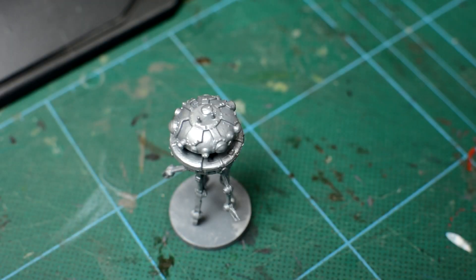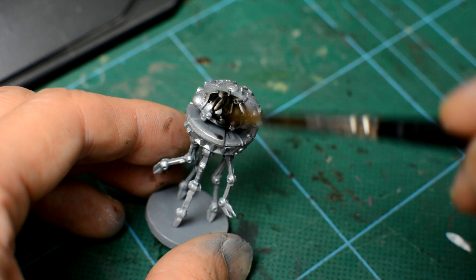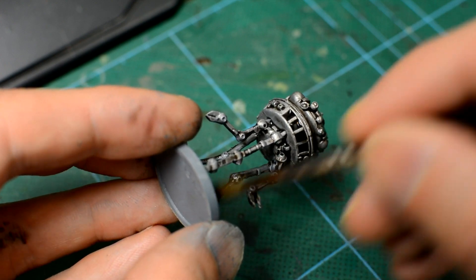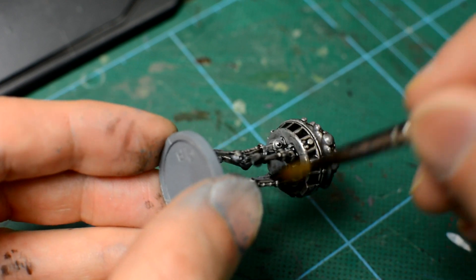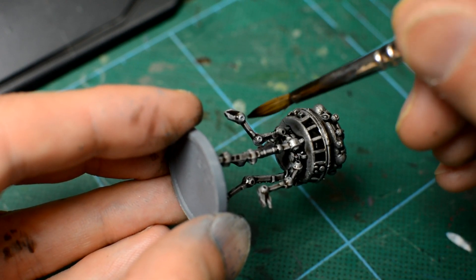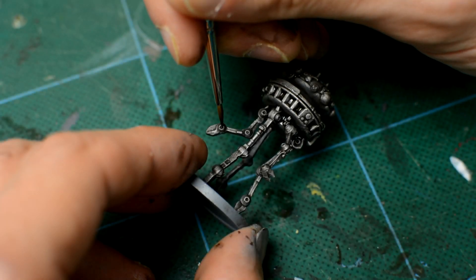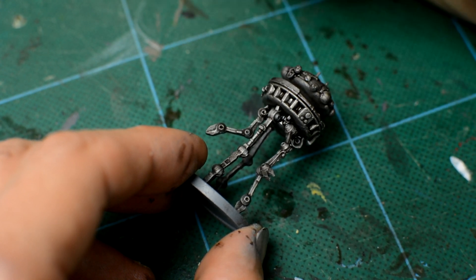Then, just as with the Stormtroopers, we brush the wash over the entire miniature, ensuring that we get into every nook and cranny. We can see that the wash shades the recesses beautifully, darkens the miniature, and when dry we can see that it does a good job of dulling the metallic sheen, making the droids less shiny. This is a simple step that's hard to get wrong, but it's a good idea to check the tiny holes on the legs and if necessary, use a smaller brush to ensure that the wash gets into every one.